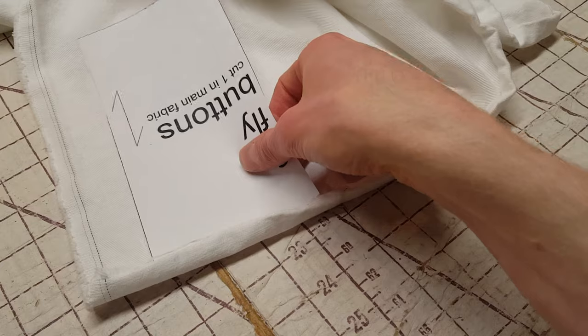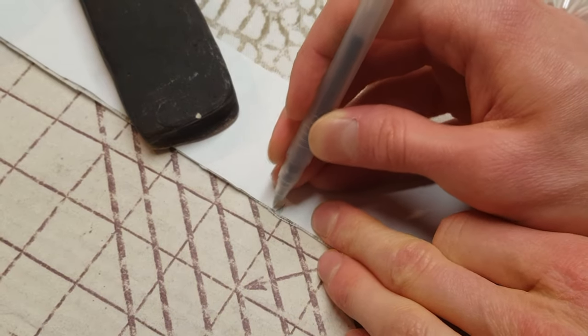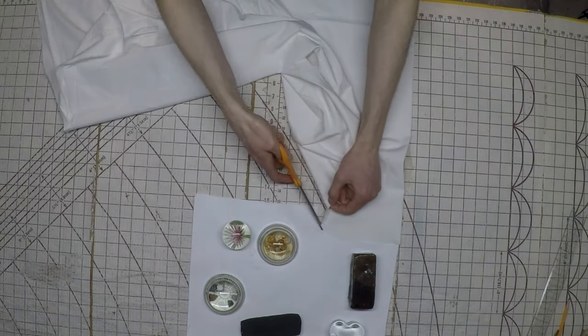You want to align each grain line arrow with the selvedge of your fabric. For most fabrics, you're able to spin any piece 180 degrees. For the notches that we cut out of the pattern, you can mark the fabric with a pen or chalk. Make sure that you use your lighter weight fabric for cutting out your pocket lining.